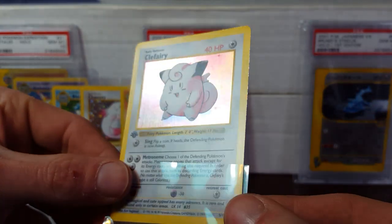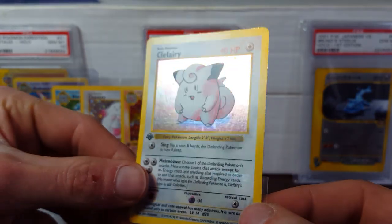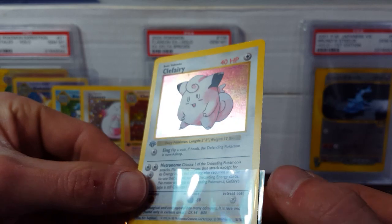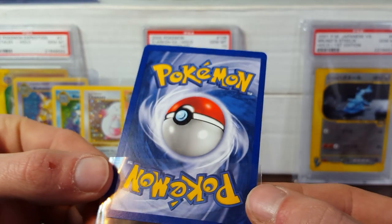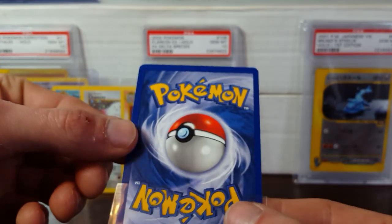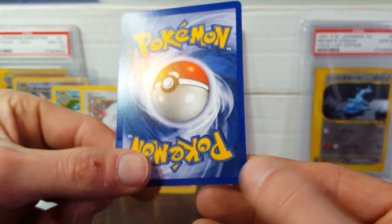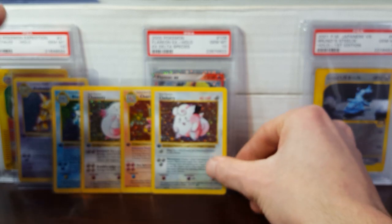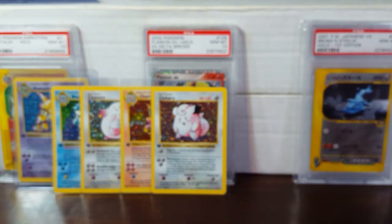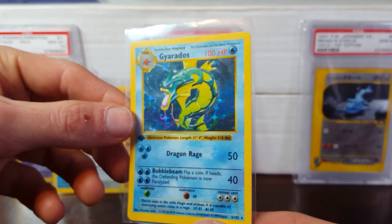Looks like this Clefairy's got a nice fat pack-pulled scratch right down there at the bottom — you can see that there. Maybe some lighter ones on the right and left-hand side. Maybe near mint to mint again. Some edge wear down at the bottom left-hand side. Sorry if I'm going over this slowly, guys — this might be a long video, as we are only five holos into the set.